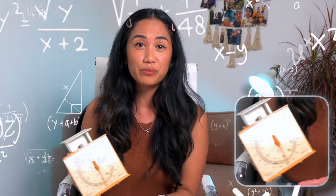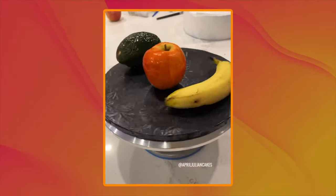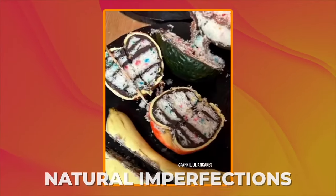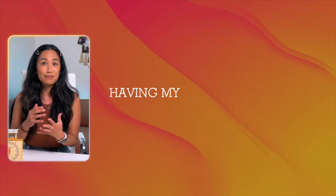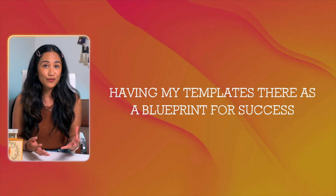This episode is honestly an ode to my love of templates. I would not have even attempted this cake without them. As you can see, this scale is all about sharp geometry — right angles, sharp angles, weird angles. Unlike fruit, which has natural imperfections, this is all very precise, and the only way I can replicate that is by having my templates there as a blueprint for success. There's little room for error here, so I really need to rely on them heavily.